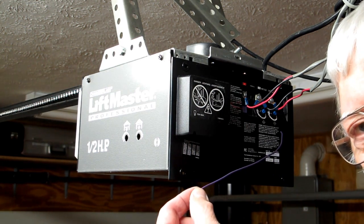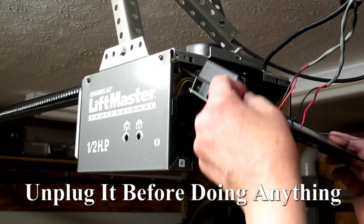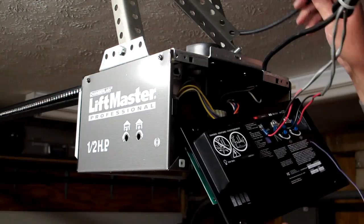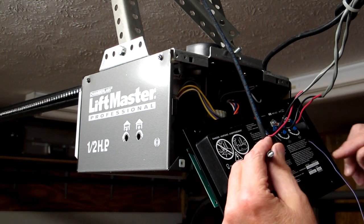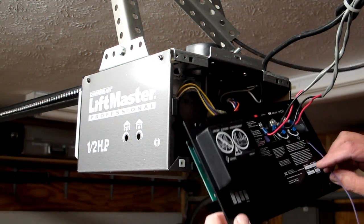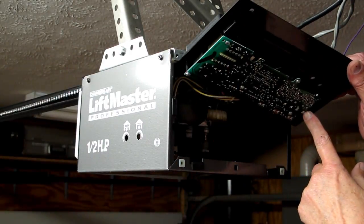This antenna wire is only about 11 inches long. I'm going to take this off, make sure it's unplugged, and remove this circuit board. I've run a coaxial cable outside. I'm going to strip that center core out of there, remove the antenna wire, and solder the coaxial cable in its place.